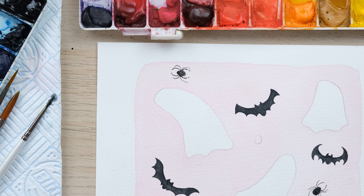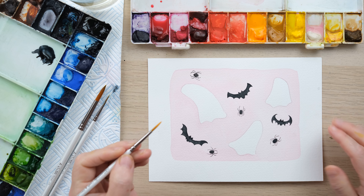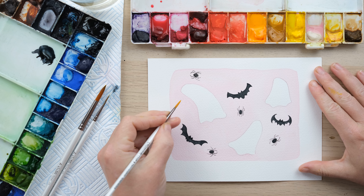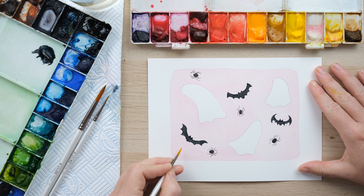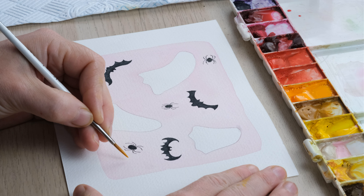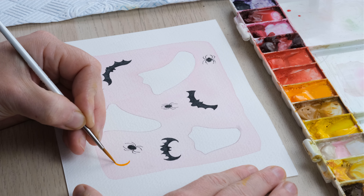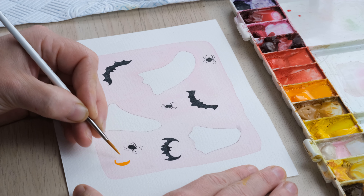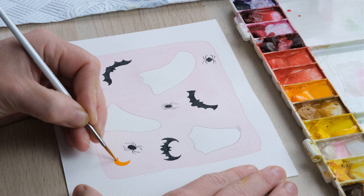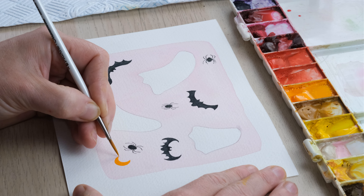We're moving on to a bit of colour. I've got my size 2 brush and just some simple cadmium orange, and I'm going to fill up the rest of the space with some simple little shapes. We can have a moon — a crescent moon. It's up to you what brush you want to use to get the control. I'm feeling just about in control of a crescent moon.